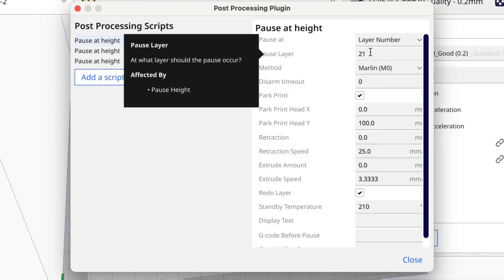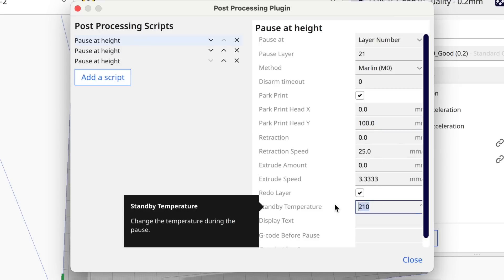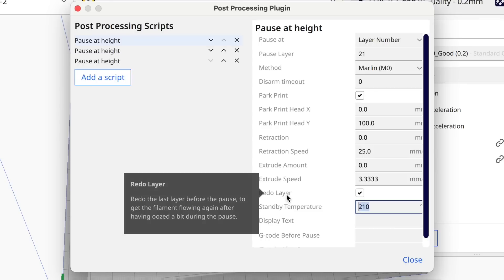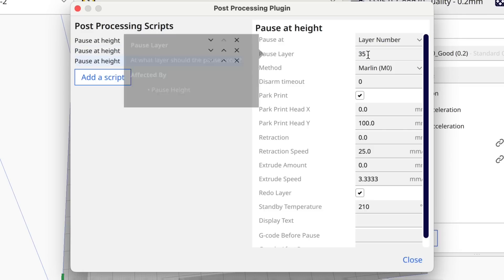Here are the settings I used. Layer 21 is the first pause — I parked the head at X0 and Y100, used 210 degrees to keep the standby temperature hot, and enabled redo the layers for a good print. I did the same for layer 27 and also layer 35 where I drop the nut in.